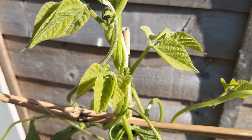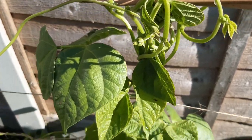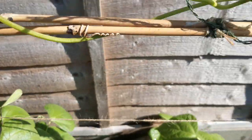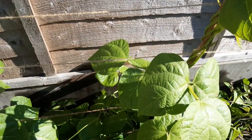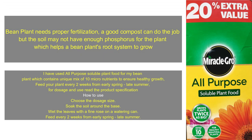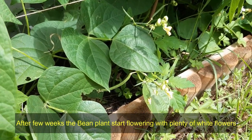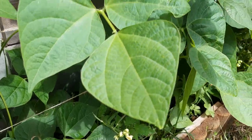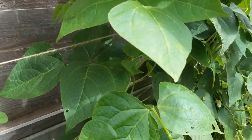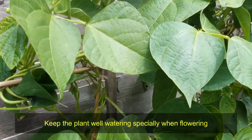I have used all-purpose soluble plant food for my bean plant, which contains a unique mix of 10 micronutrients to ensure healthy growth. Feed your plant every two weeks from early spring to late summer; for dosage and use, read the product specification. After a few weeks, the bean plants start flowering with plenty of white flowers. Keep the plant well watered, especially when flowering.